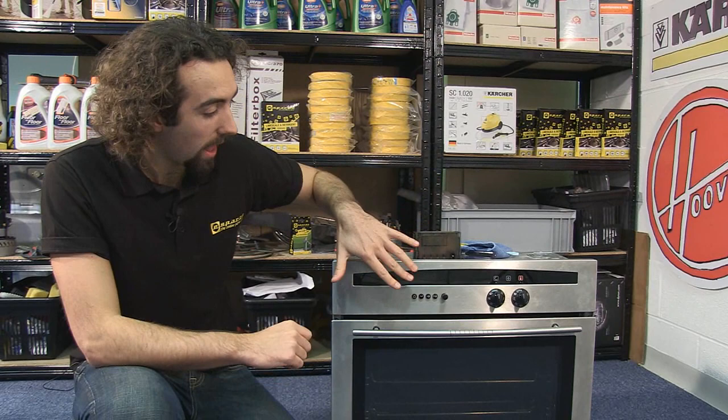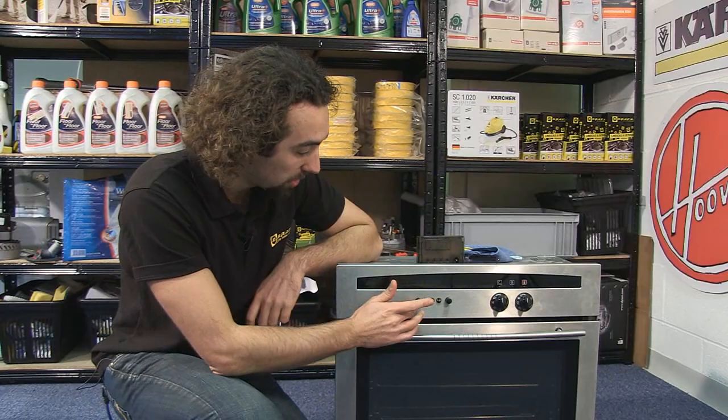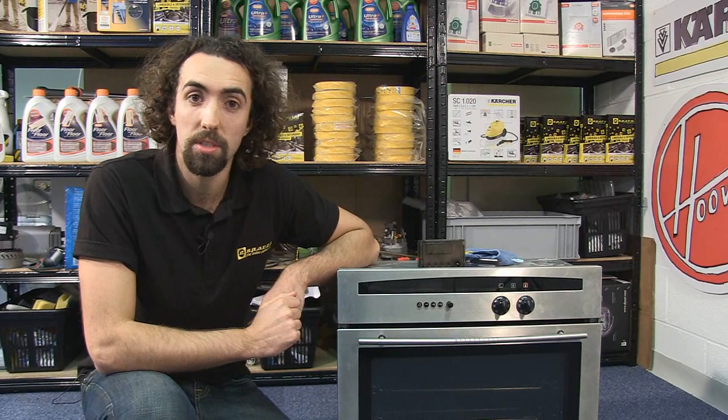Hi, I'm Josh from eSpares and in this video I'll be showing you how to change the timer in your oven. If the display is quite dim in your oven, or if it's not there at all, or if you're having any problems using the buttons on your oven and the timer isn't responding to them, then there's a good chance that it's faulty and it'll need to be replaced.